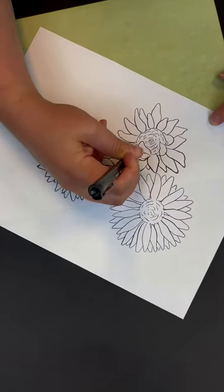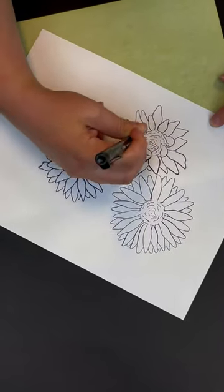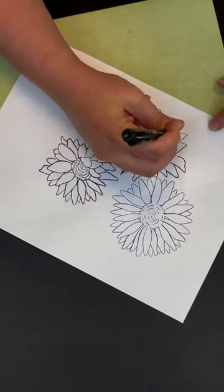Try all varieties of Sorol Transfer Paper with this sampler pack. It includes one sheet each of the following colors.